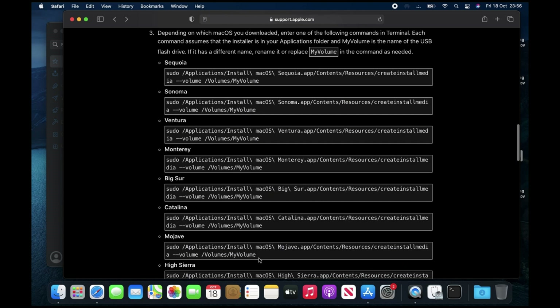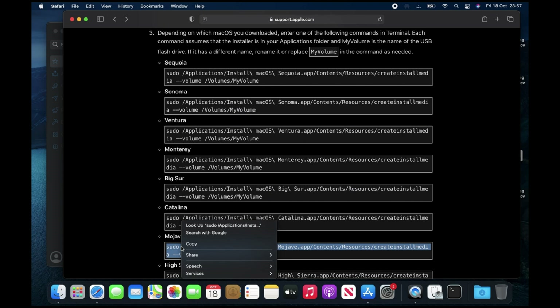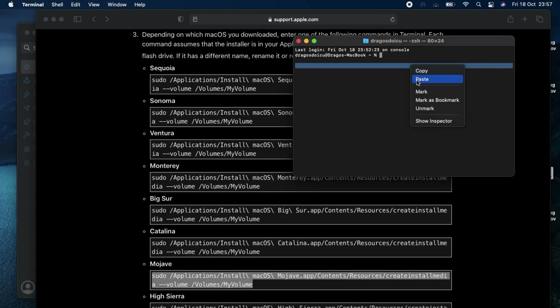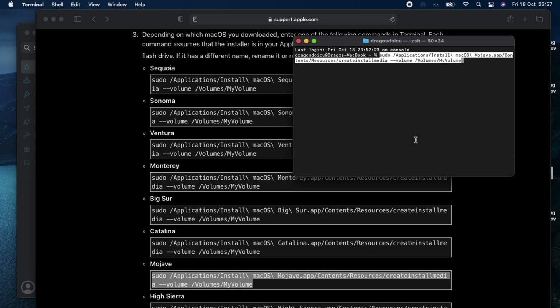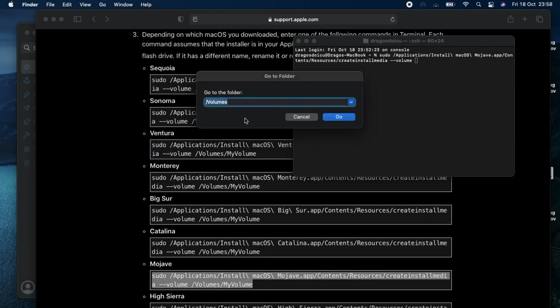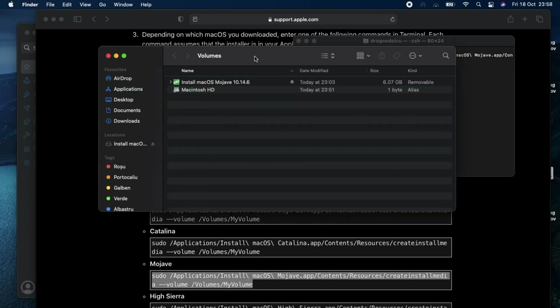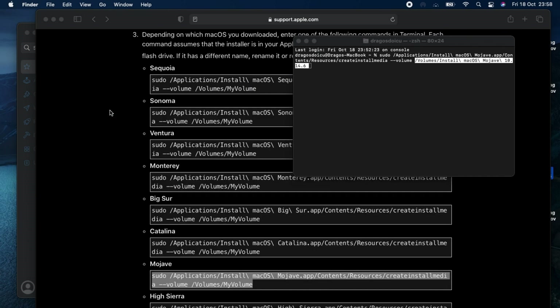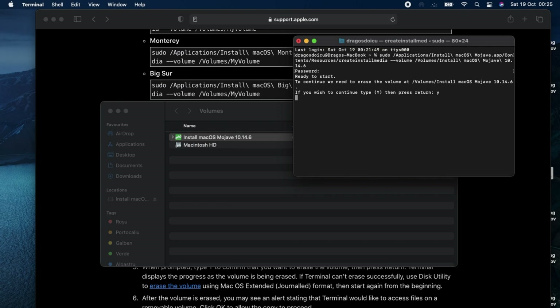Next, find the specific terminal command for your macOS version and copy it. Paste the command into Terminal. Delete '/Volumes/My Volume' and navigate to your USB drive by going to /Volumes under the Go tab. Take the installation file and drop it into the Terminal. Enter your password if prompted, type Y to continue, and wait for confirmation.